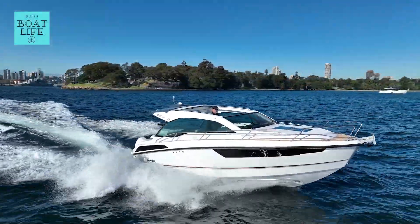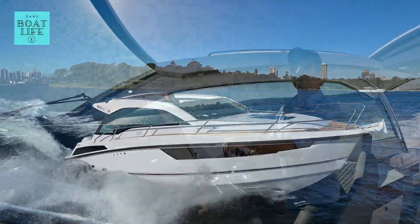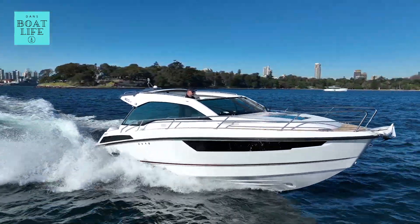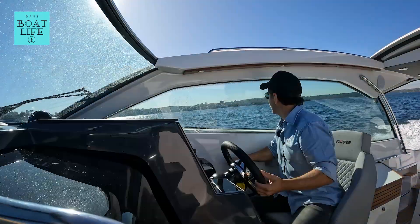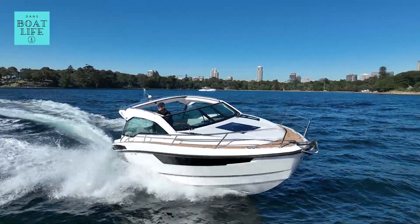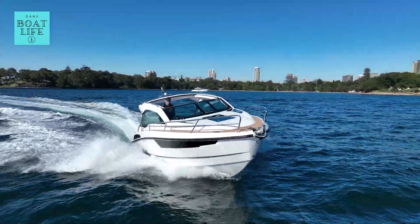This is the Flippa 900ST, built and designed in Finland. This is what it feels like to hook through a turn with twin 225 horsepower Mercurys, currently doing that at 21 knots.